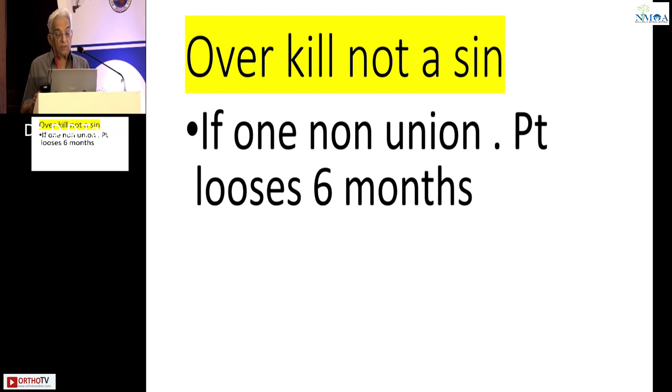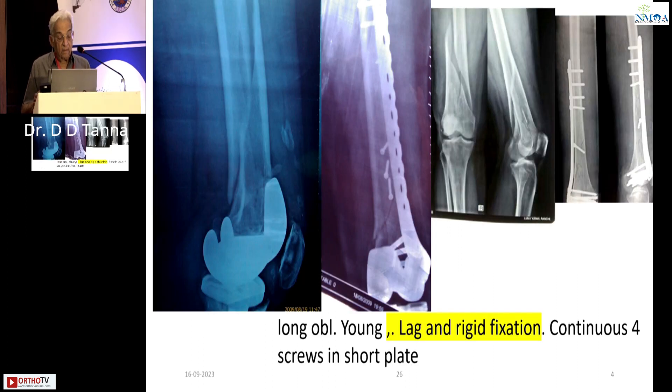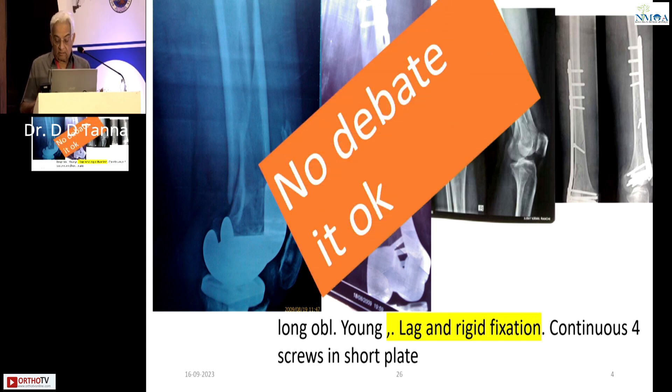If one non-union patient loses six months, two non-union patients lose one and a half years. Now here was a fracture where the surgeon did the lag screws, a nice good plate — nothing wrong with it. Only one plate is needed, you don't need two plates. Long rigid fixation, lag screws, primary healing — everything will be fine. No debate.